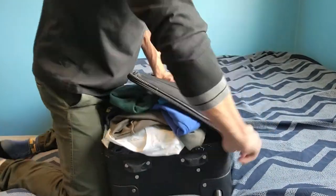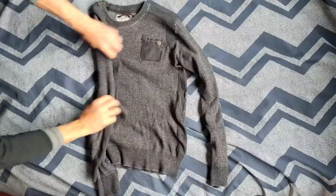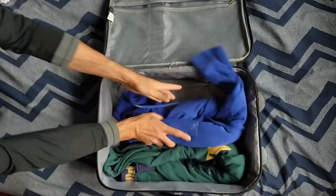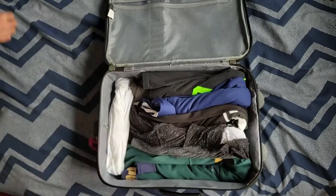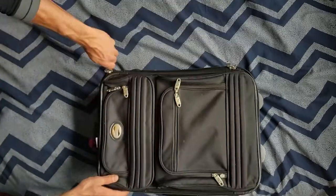Instead of jumping on or beating down your luggage, just roll all your clothes like this. Put the larger stuff like sweaters at the bottom. Stuff each crevice in. Put the larger stuff on top. And zip away.